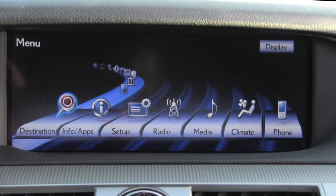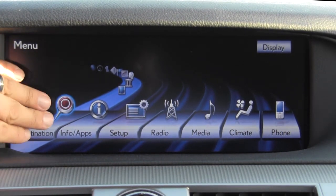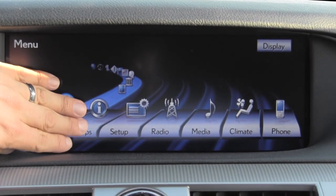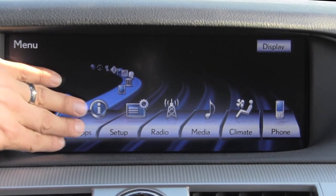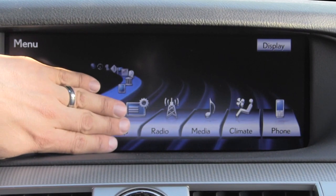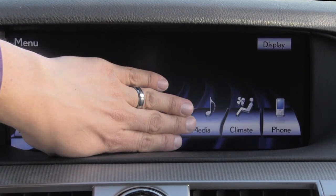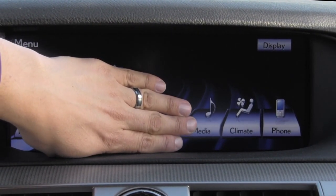This is the main menu accessed by the direct access button. We have options for destination navigation, info or apps, smartphone app integration, XM weather, XM traffic and other XM data services, system setup for the system and the vehicle, radio with AM, FM, HD and satellite, media with USB, CD player, DVD player, and iPhone interface.